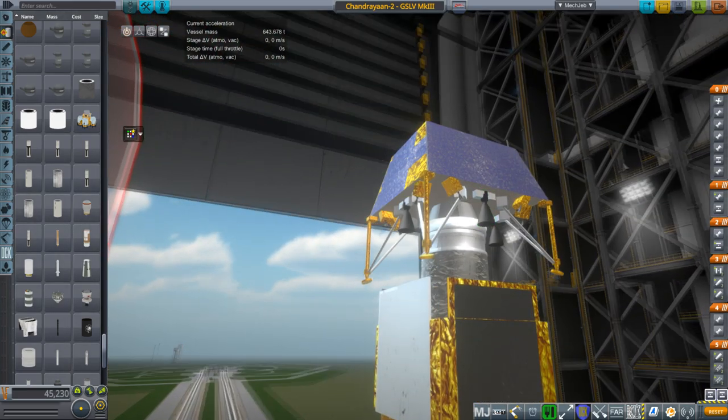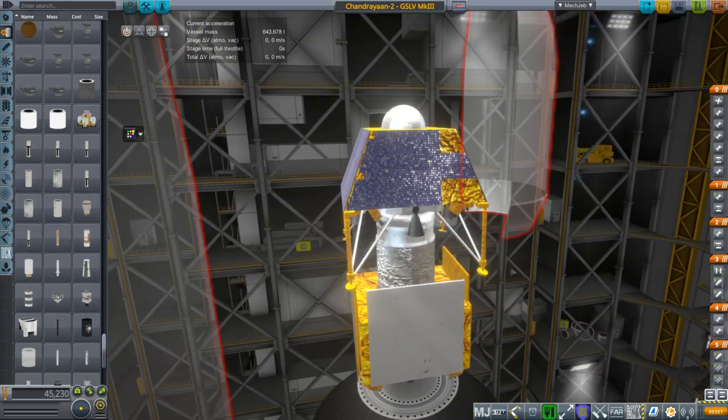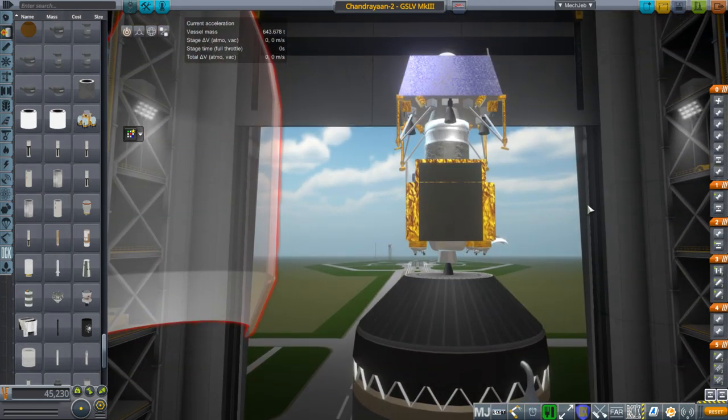Otherwise we've got the engines and I'll show you how to put it together. There are things I'd like to add eventually, and I hope they eventually do a Chandrayaan 3 and try it again.